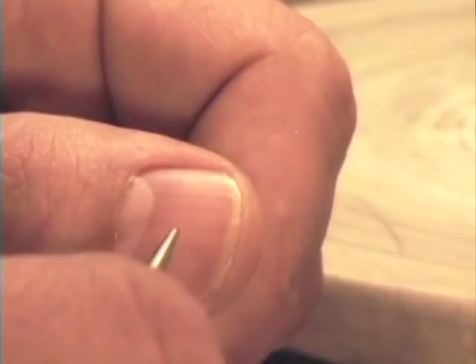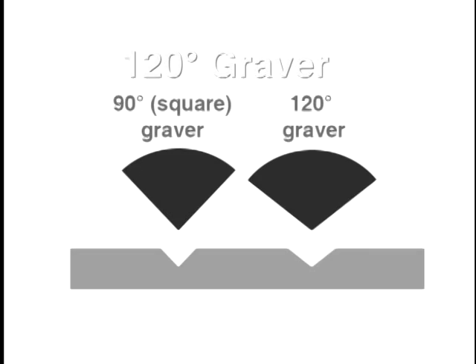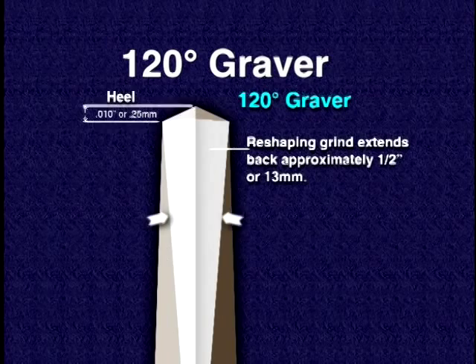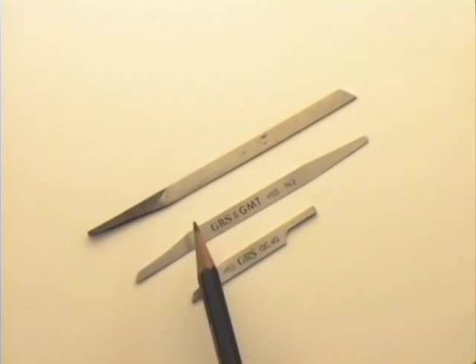I take the mystery and frustration out of graver sharpening and teach you how to quickly and accurately prepare and sharpen gravers like the experts. Utilizing the GRS sharpening system and close-up video, my clear step-by-step instructions make it easy to prepare gravers like the ones used to produce world-class hand engraving.